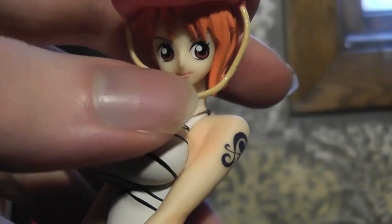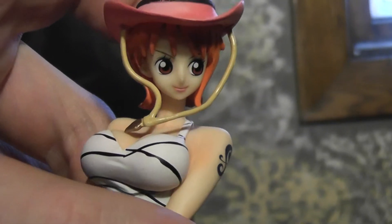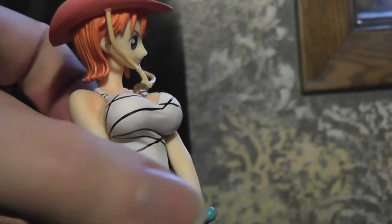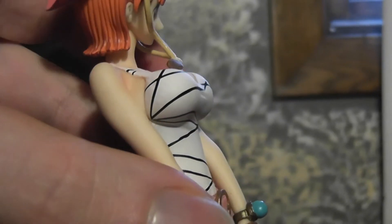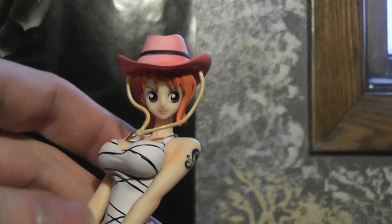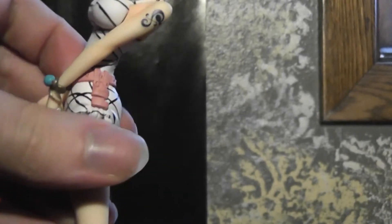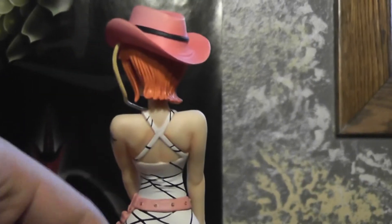The face — I think it looks a bit more serious in the color spread. And I think they obviously made her breasts bigger, I guess to be more in line with how Nami is currently, with her ever-expanding bust size.